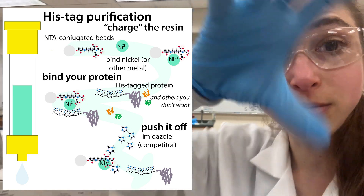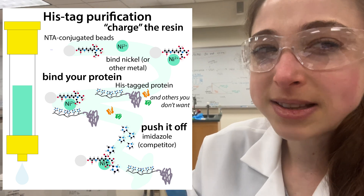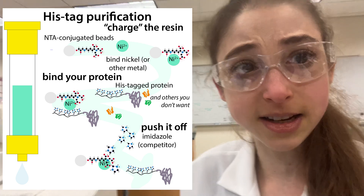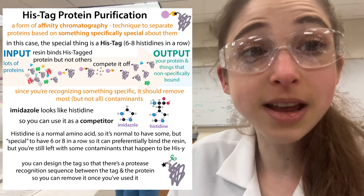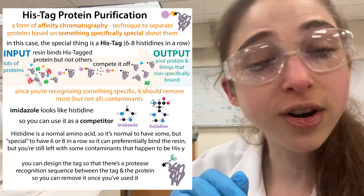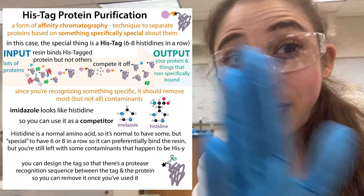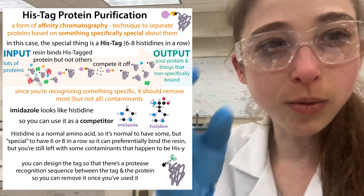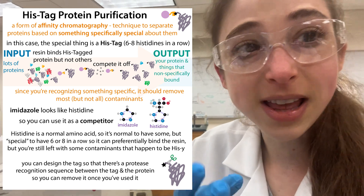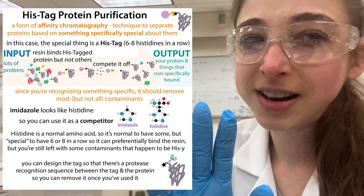Our protein will bind tightly while other stuff flows through. If some stuff happens to have some histidine already, like in the protein - because proteins have histidine, histidine is one of our amino acids - then they can bind via non-specific binding, but they won't have that whole string of them, so they're not going to bind as tightly. We can push our protein off and prevent those other proteins from coming off using imidazole. If we have a low concentration of imidazole in our binding and wash buffers, that low concentration will prevent that other stuff from binding.